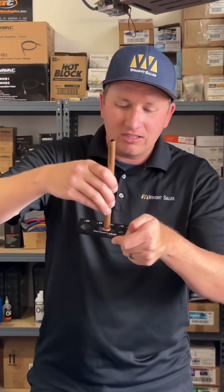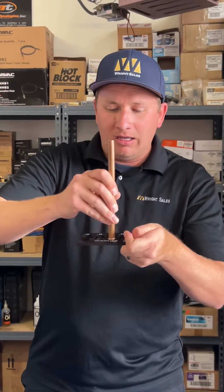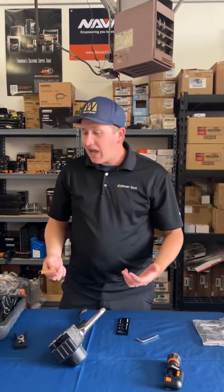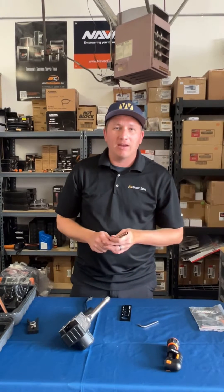We're going to pop this open, take a look at our flare, and see if it's good. Take it, slide it down into the gauge, wiggle it around — it's not falling through, but it's fitting right inside. Now we know our tool is back in calibration, so you're good to go. If you guys have any questions feel free to reach out — we're more than happy to help you get your tool back in calibration.